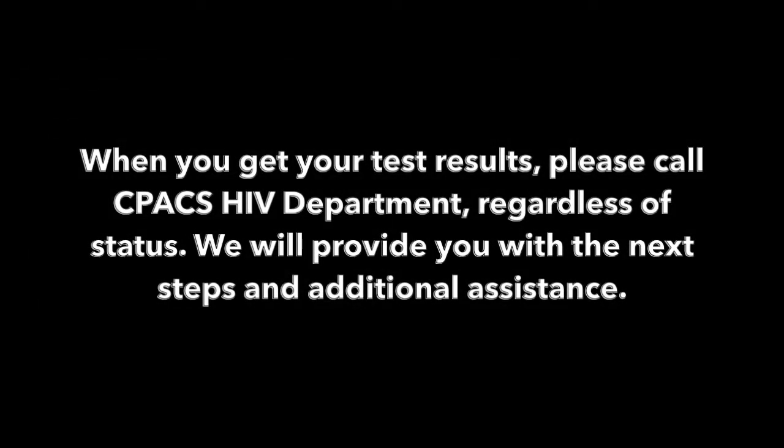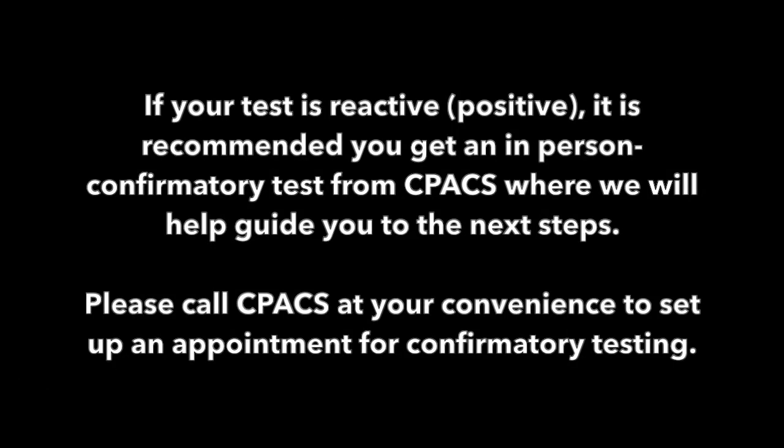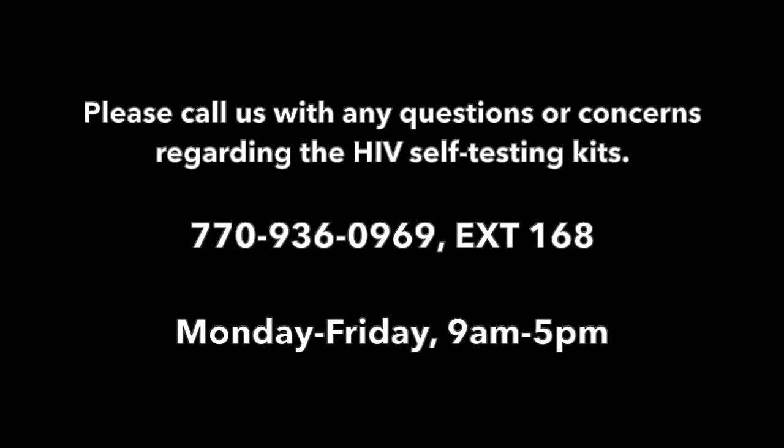Please call CPAC's HIV department with your results, reactive or non-reactive, and we will provide information on the next steps and additional assistance. If the test is reactive, it is recommended you get an in-person confirmatory test from CPAC and we will help guide you to the next steps. Please call CPAC at your convenience to set up an appointment for confirmatory testing. You can call us with any questions or concerns regarding the HIV self-testing kits at 770-936-0969, extension 168.